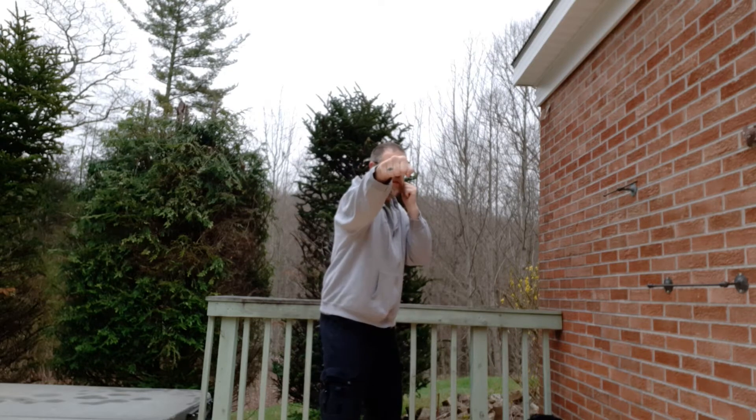We're going to have number three — three techniques. We've already done number one and number two, so number three is just adding to those. So number one, number two — jab, cross — now three is going to be jab, cross, and now my left hand comes across for the hook.